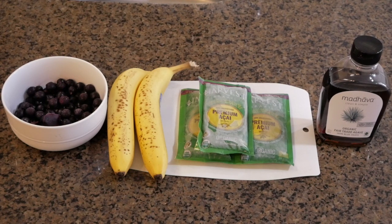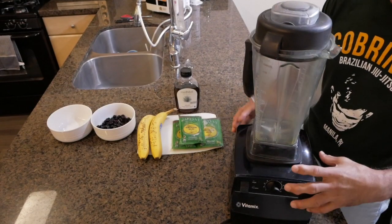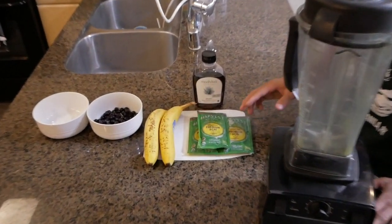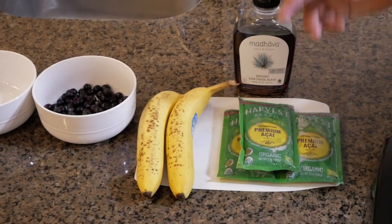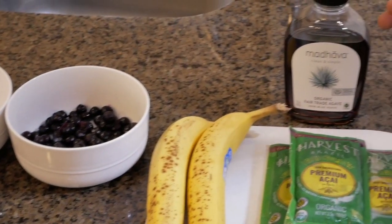Alright guys, here's the list of what we're going to need to make an acai bowl. We're going to need a powerful blender, three packs of frozen acai, two bananas, and frozen blueberry and agave.